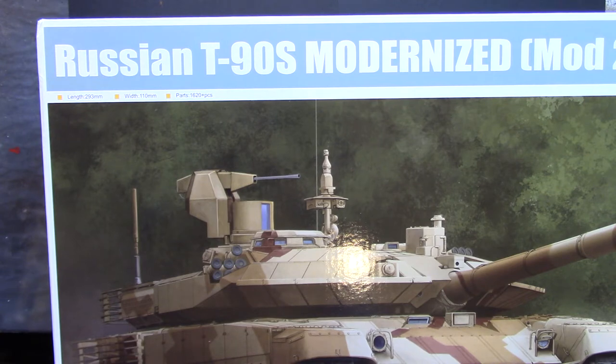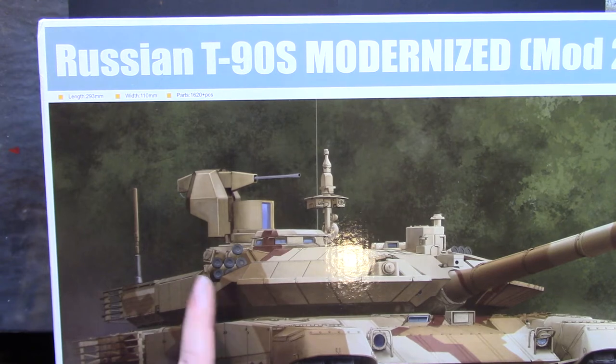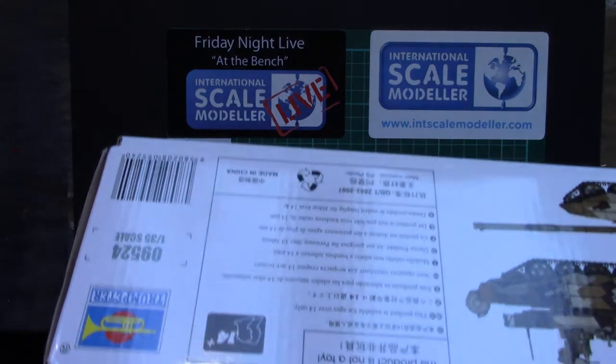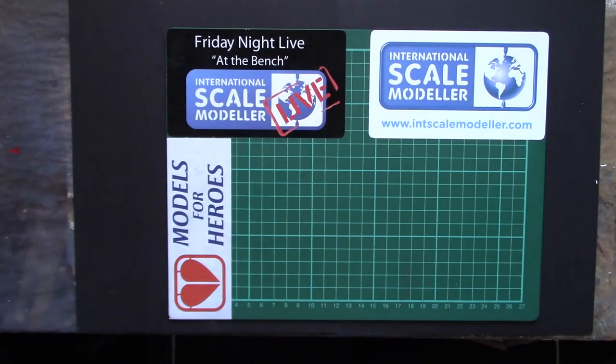It's the latest version of the T-90, which as many of you will know is probably my favorite tank — certainly my favorite modern tank. It just looks far cooler than an Abrams. What Trumpeter have done with this one is they've upped the part count by another 300 — this one's over 1,600 parts. Kit number 09524 if you're interested. So let's get it opened up.